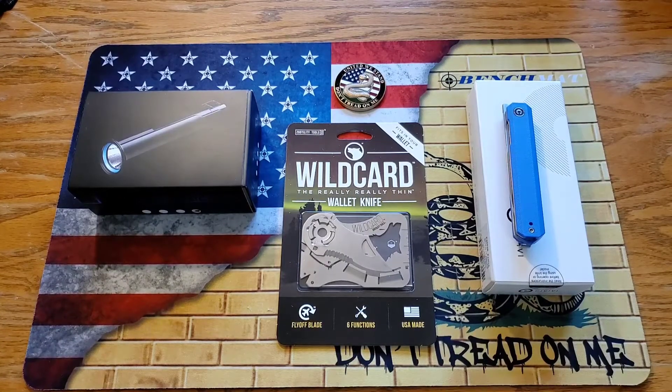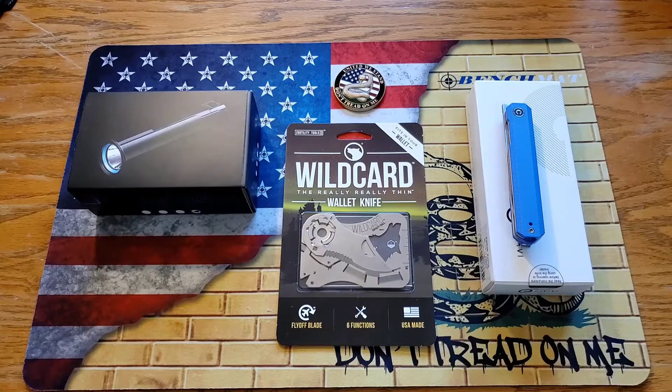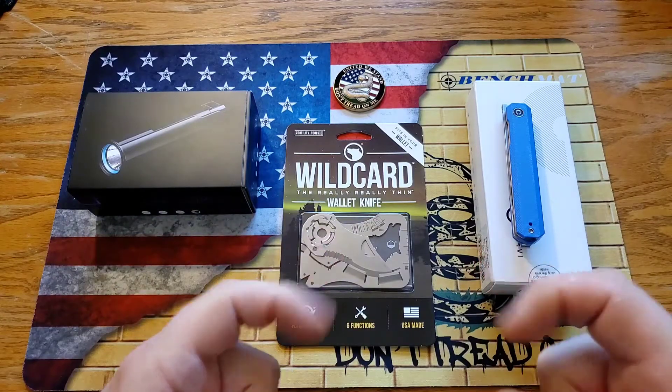What's going on, guys? It's Kyle again with DTOM Knives and Gear, and today it is giveaway time. Stay tuned.